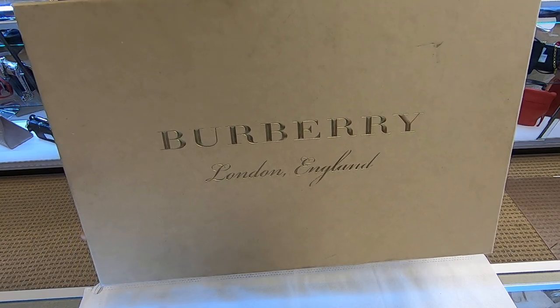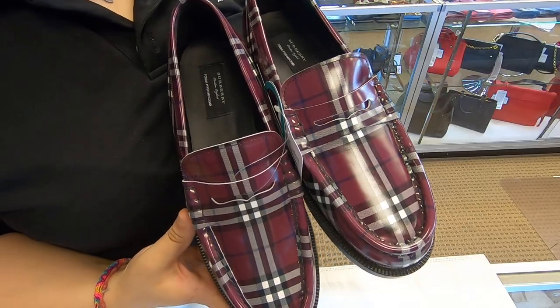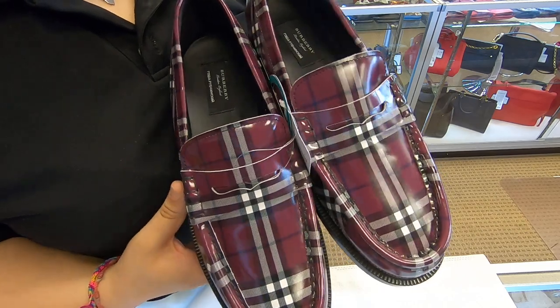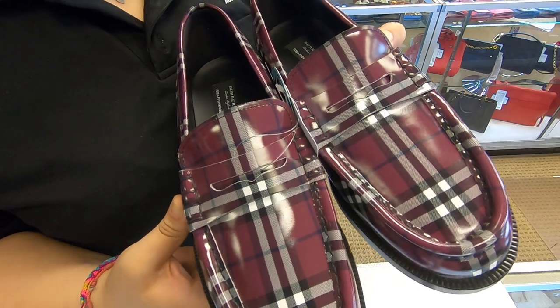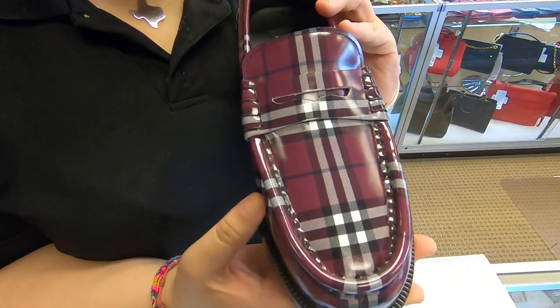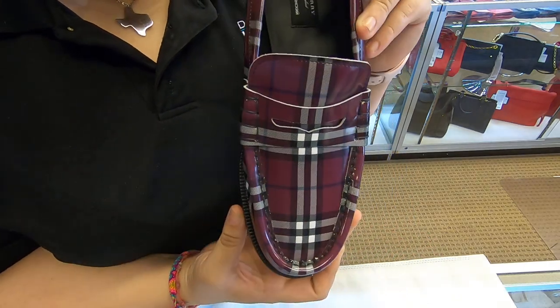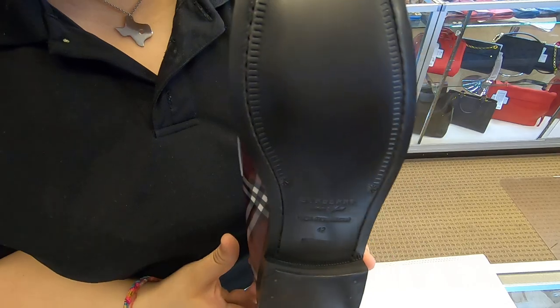On today's video at Doll Designer Handbags, I will be showing you these Burberry shoes. These are the Burberry x Gosha loafer shoes — they are brand new. They feature the Burberry signature print in a plum color, and they are a size 42.